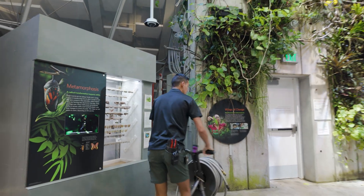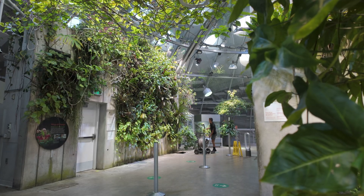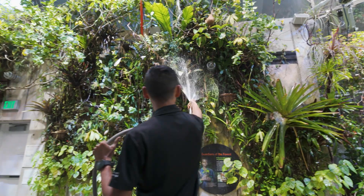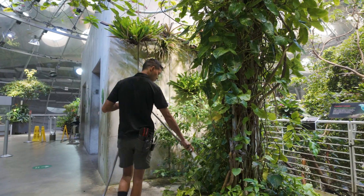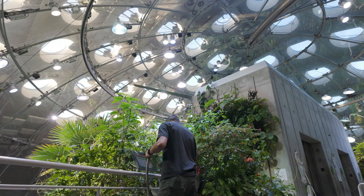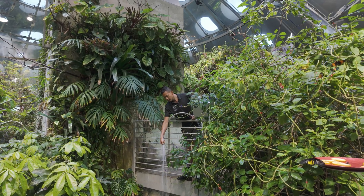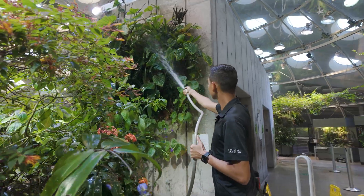We water a rainforest by hand every day. Sometimes we might discover a new nest while we're watering. The watering that we're doing is important actually for the plants in the exhibit. It also provides a lot of the humidity for the rainforest, drinking water for birds and butterflies, and can help reduce the amount of pests that we have.